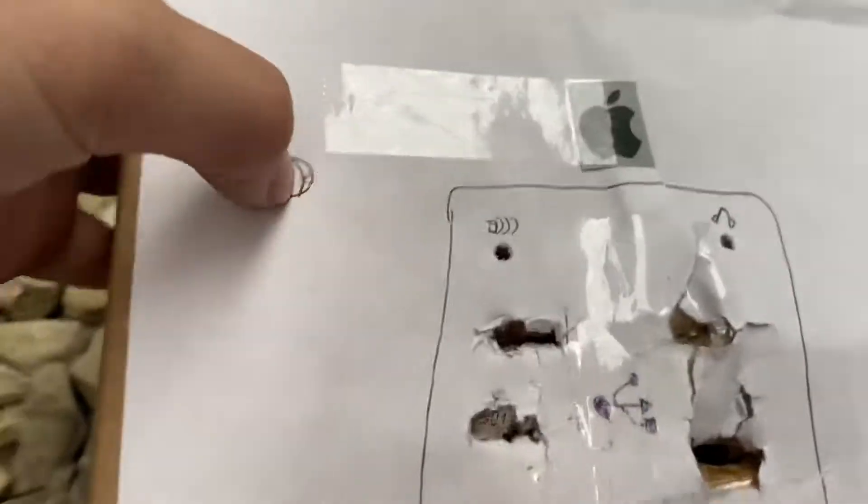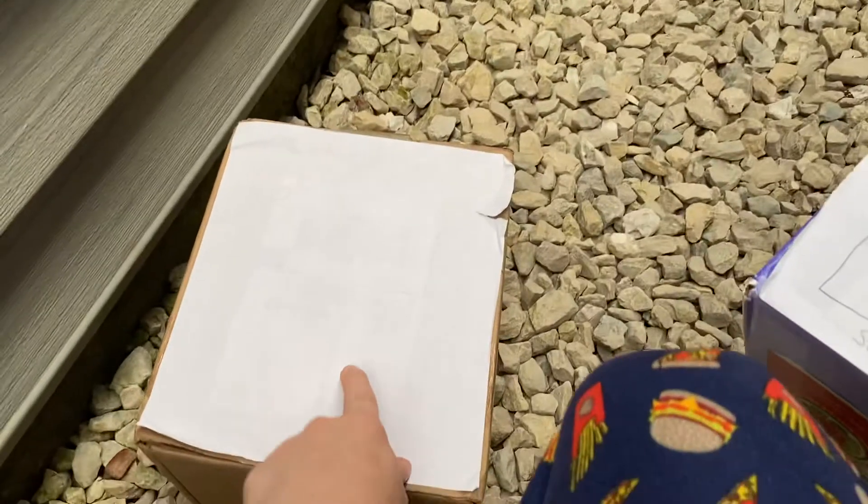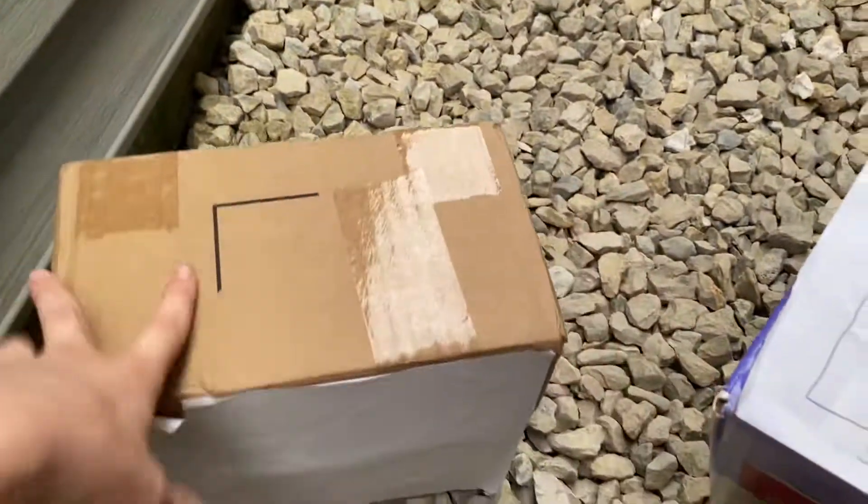So this is a homemade Mac Pro I made. It was when Target 2 was moving out — this was getting thrown out, so I decided to pick it up. And here it is. So now I get the new CRT.